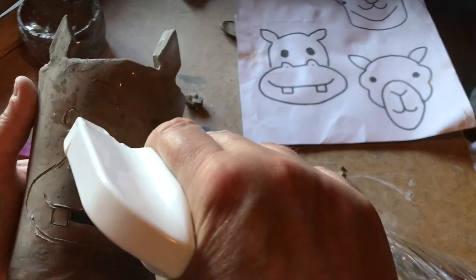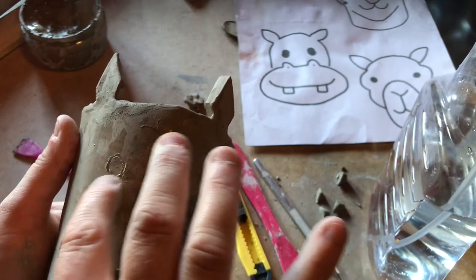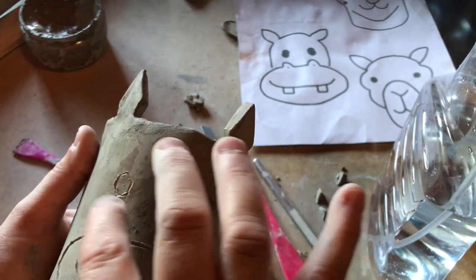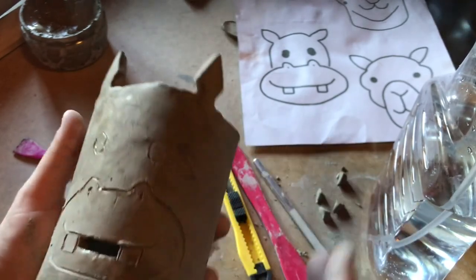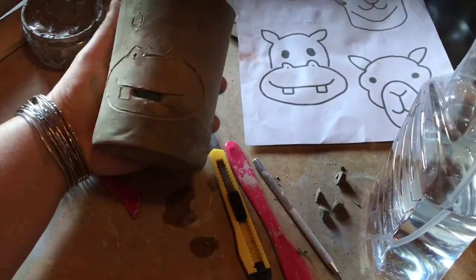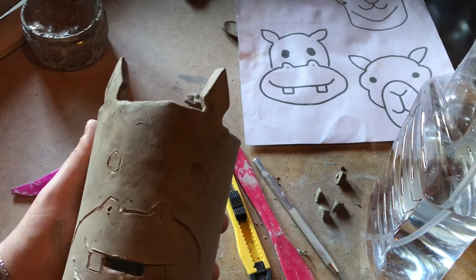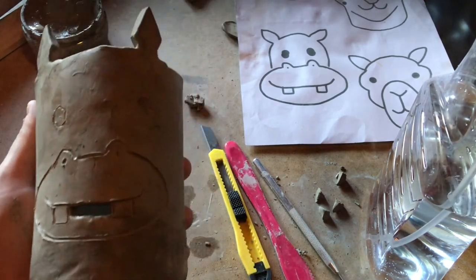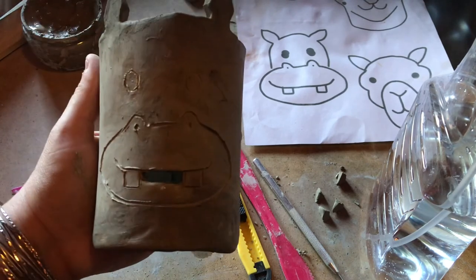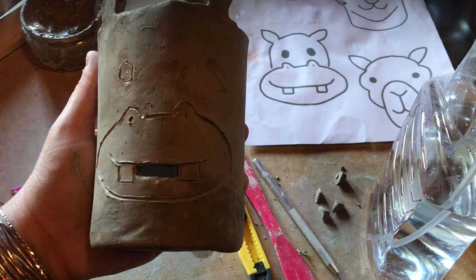If you go a bit wrong, just make your clay a tiny bit wet and smooth out the mark that you didn't want to make. There we go. So there's my hippo — and he's got to dry out completely, then go and be fired in the kiln, and then we can paint him next week or the week after next.